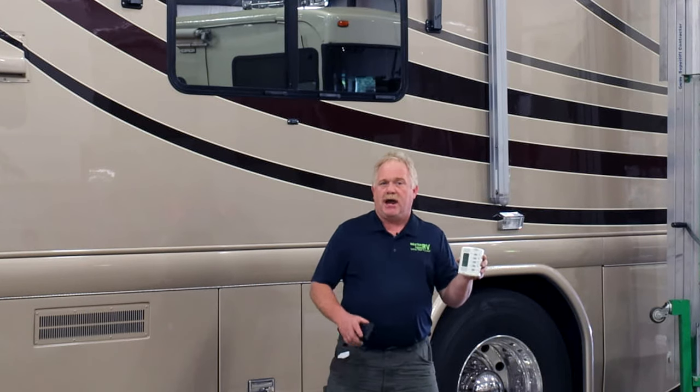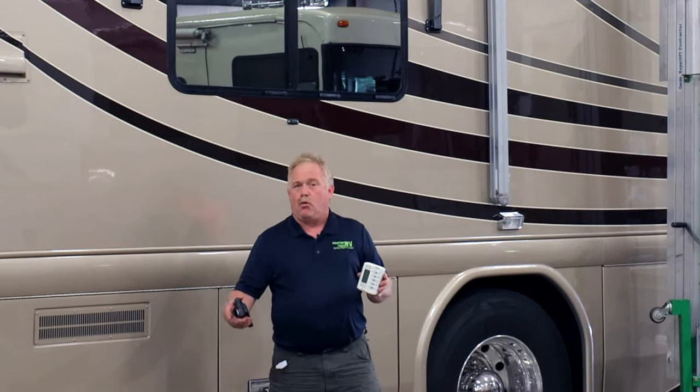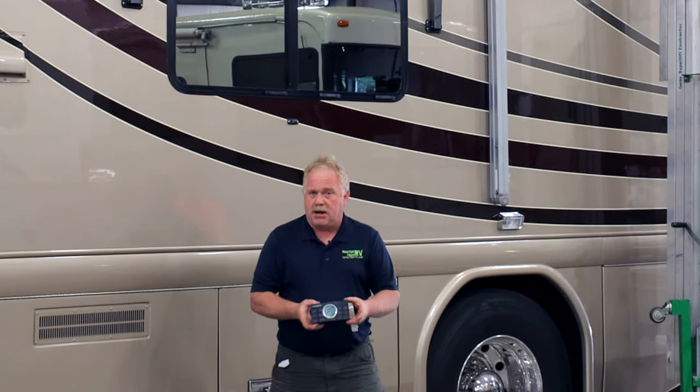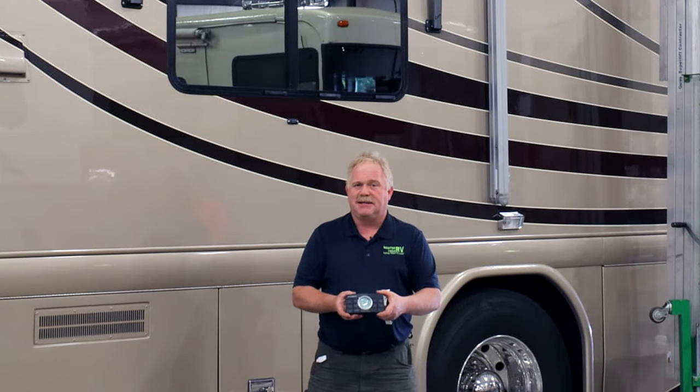They currently have the five-button thermostat system in it, and should you have a coach with a five-button thermostat system and you want to just upgrade one air conditioner, you can do that. We do have the board conversion kits to go into the new style ACs that will convert it to the same thermostat language as what the five-button had. Or if you want to go ahead and do a complete upgrade, then we would put in a brand new 11-button thermostat system that uses the same amount of wiring — it's just a replacement of the upper units, plug-and-play to the new thermostat system.